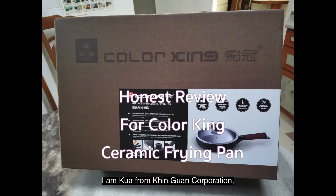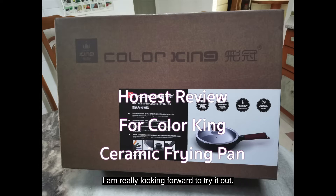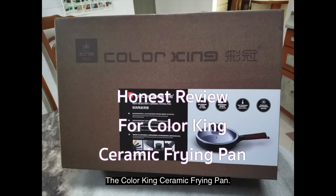Hello everyone, I'm Khoa from Kim Kuan Corporation and today I'm going to review something that I'm really looking forward to: the Color King ceramic frying pan.